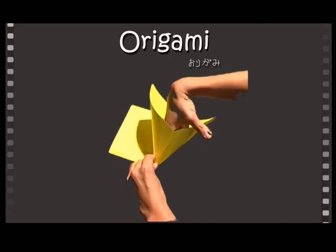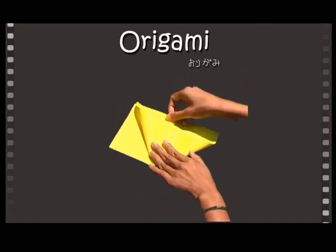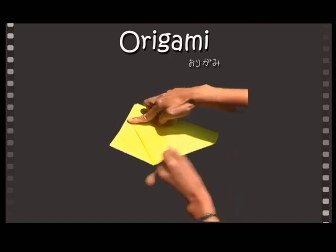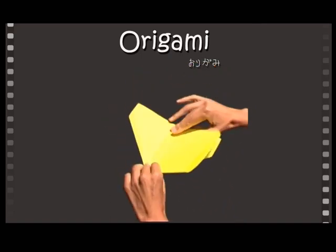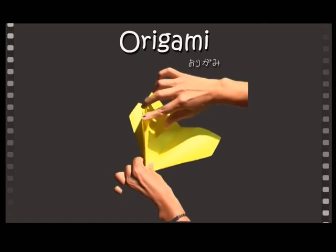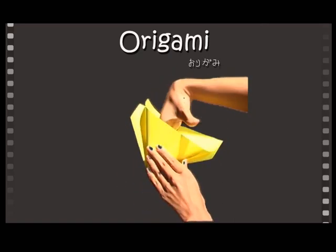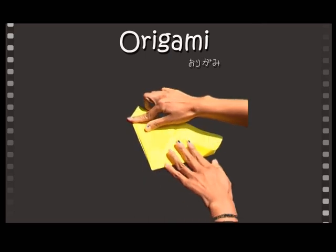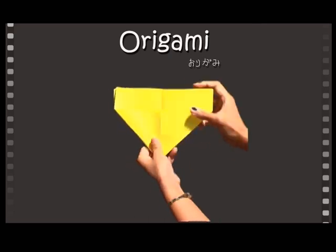Unfold the second half and place your finger in the center point. Push to fold to make a triangle shape. Flip and repeat on the other side. You should look like this.